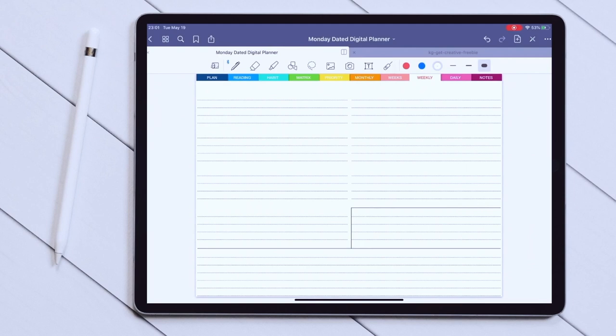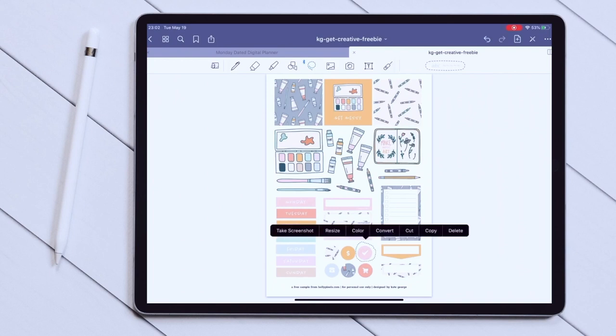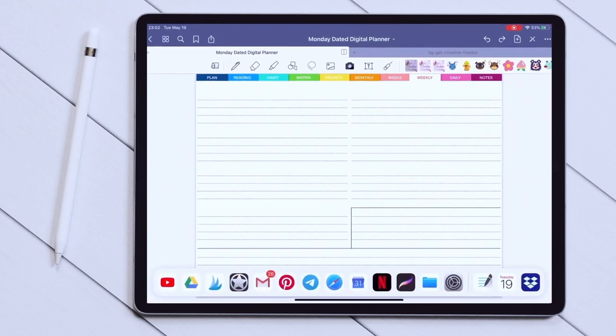This is a good time to talk about using stickers in GoodNotes. If you've bought or downloaded stickers that are already GoodNotes stickers, you need to open the file, choose the little lasso icon, and select the sticker you like, then click on it and choose copy. After that you come back to your planner — after a long press you'll get a menu, click paste. There's your sticker: you can resize it, move it around, and once you've found the perfect place for it, just tap away.